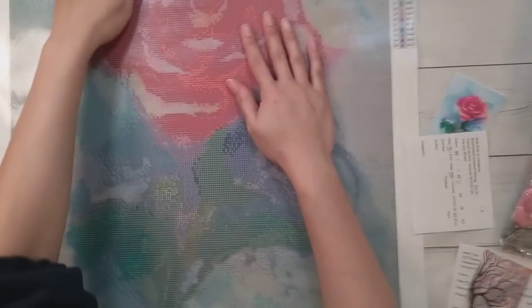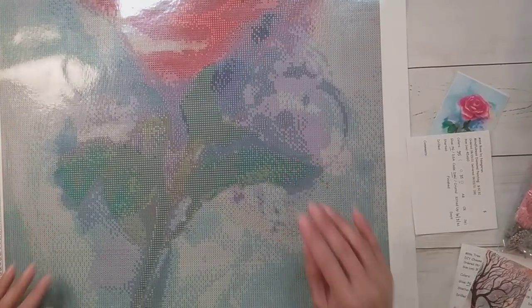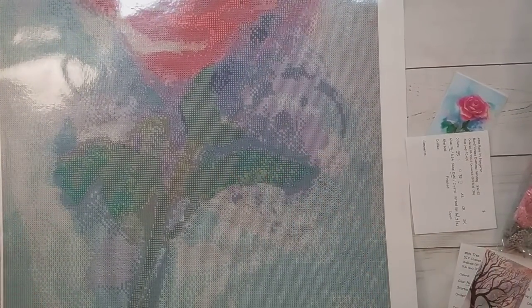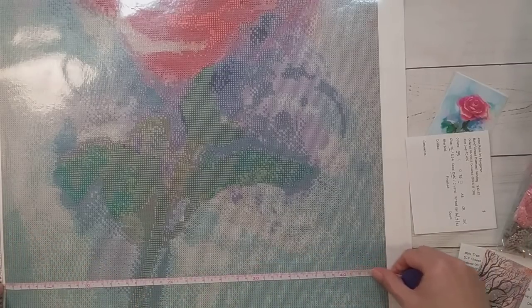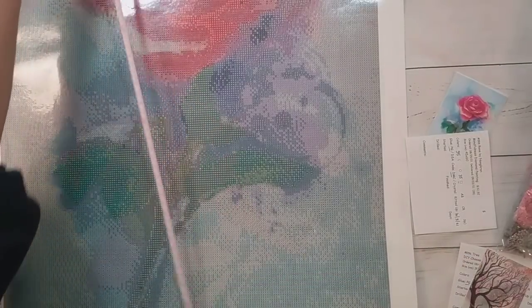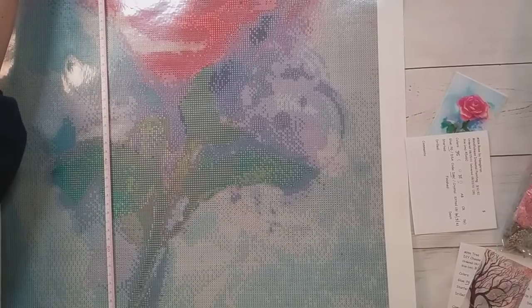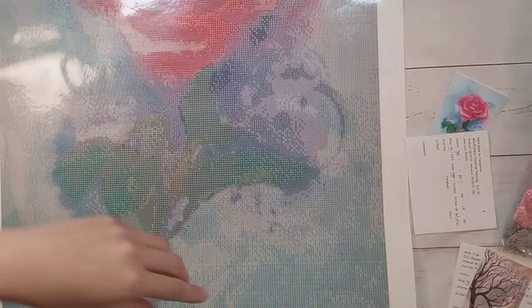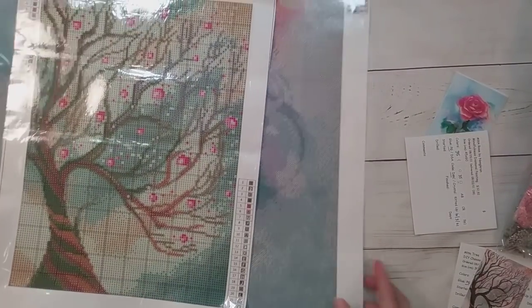I figured you might not see the unboxing of this until I finish it, but I want some squares kitted up in case I need them. I didn't measure this — this is actually a 45 by 60 — just making sure. So I'm gonna move these off to the side.